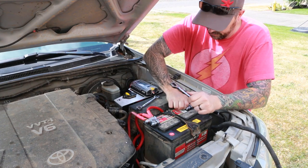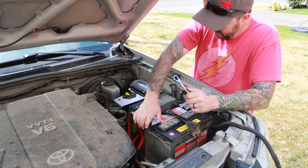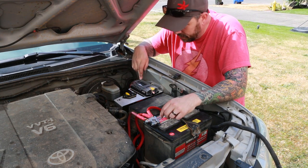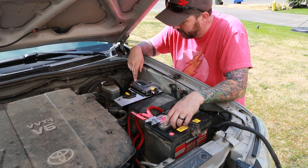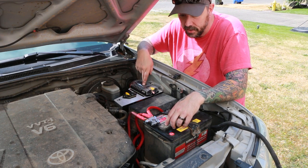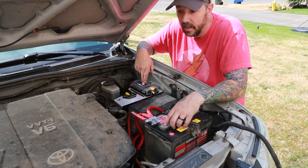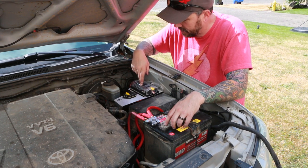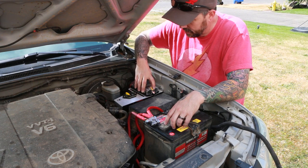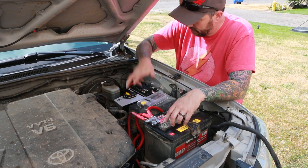Now it's not going to go anywhere — we are live! Now what we're going to do is grab a multimeter and test this. We're going to set the breaker, test our voltage across the fuse panel, and if we get 12 volts across, then we're done.